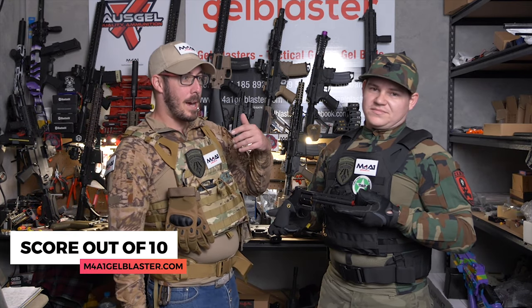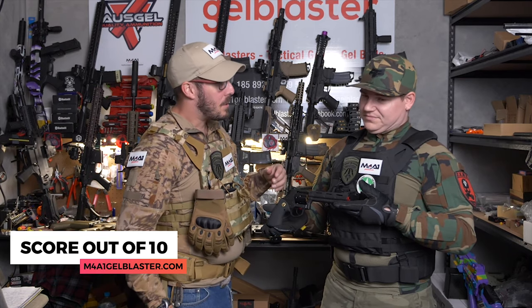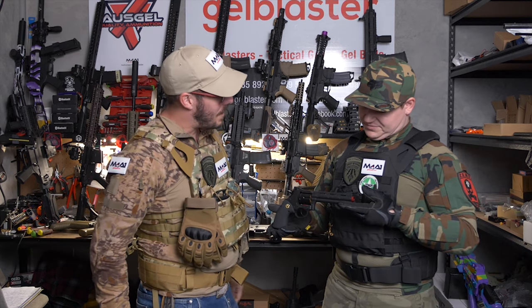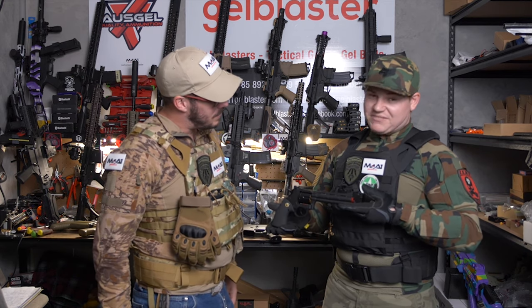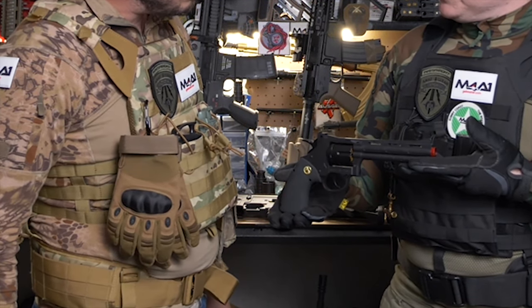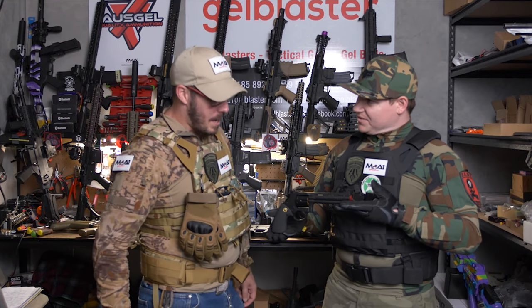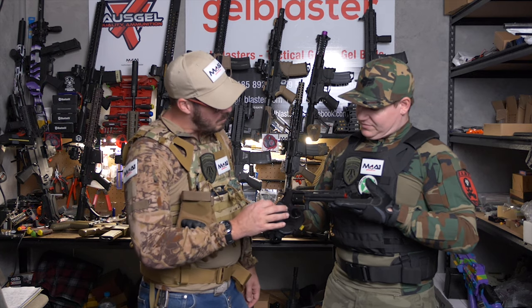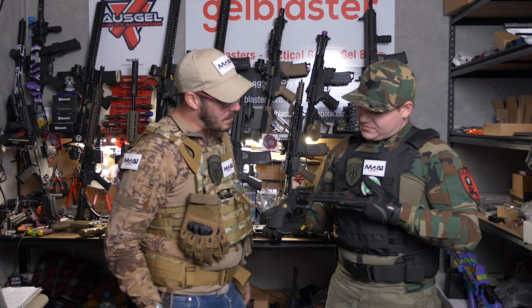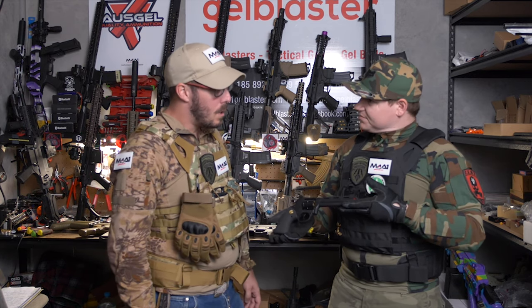So guys, as our subscribers know, we like to give these a rating out of 10. Starting with looks out of 10 — Lee gives it a 10. For what it is, it looks exactly like a 357, it's done its job. Scott gives it a 9 — more of a fan of the metal handle but it looks clean. From a distance you can't tell — looks beautiful.